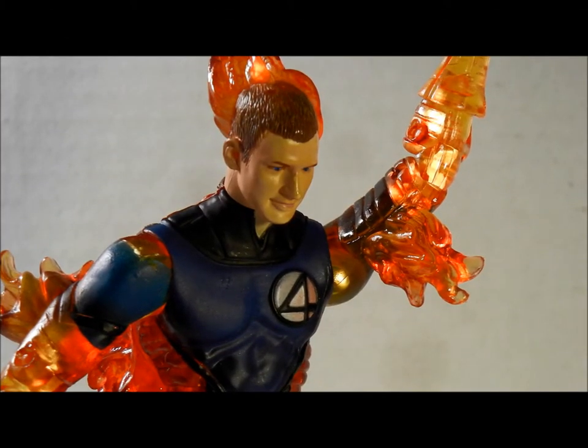Alright fellow YouTubers, this is a review of the Fantastic Four Moving Human Torch Light Up Figure. I've had this for a couple of years.